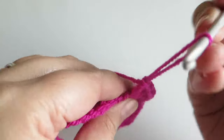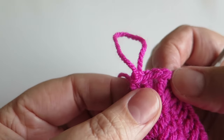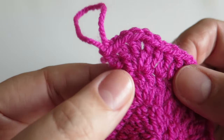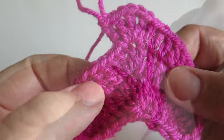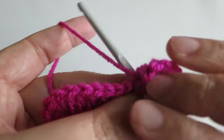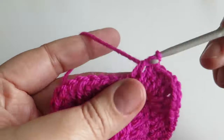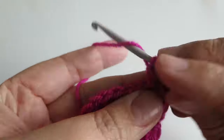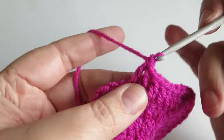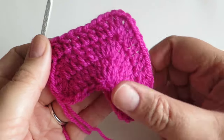Let me just show you: two trebles, a chain, a treble, a chain, and then two trebles all into that same stitch there. Then we're going to continue that row by doing one treble into the next seven stitches along, so we've made that point there.